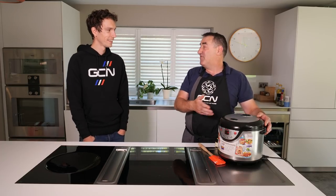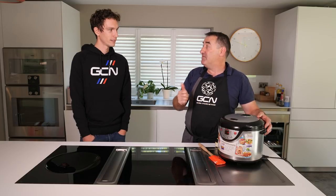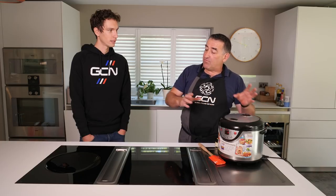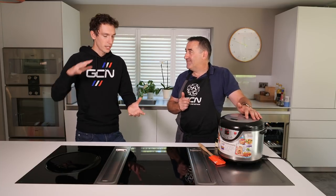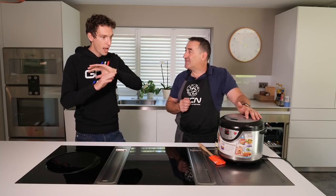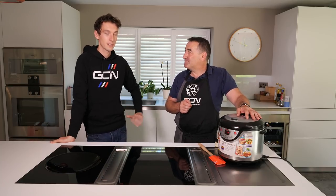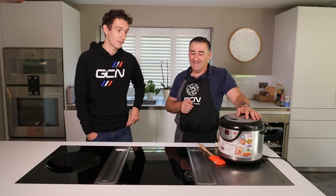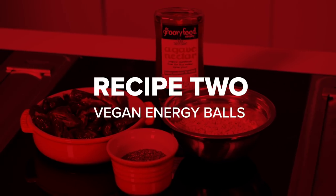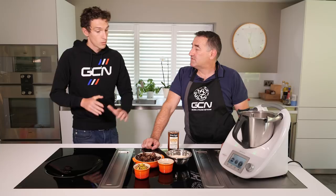It takes about 20-30 minutes to cook. Once it's cooked, it'll beep and then it goes on to keep warm. Then we stir everything and put it in the next step. Can we make some energy balls whilst we're waiting? Let's do that. Snack number two - energy balls.